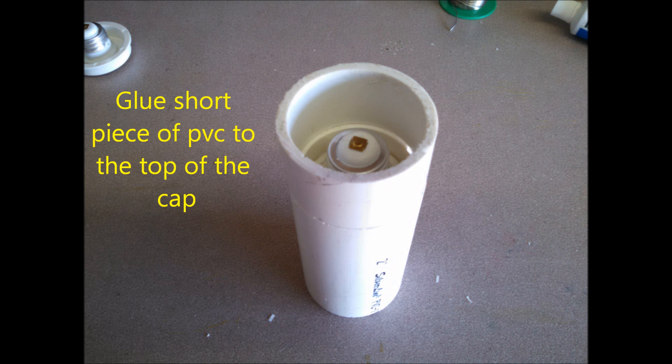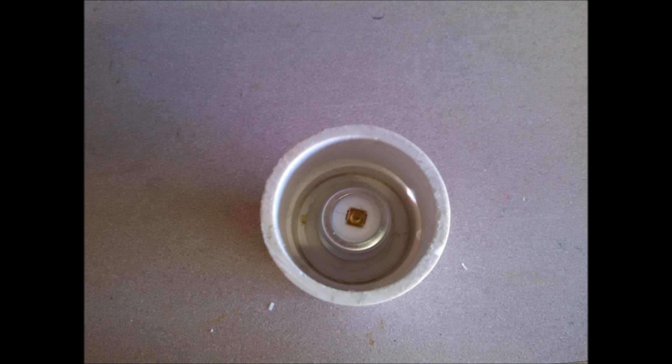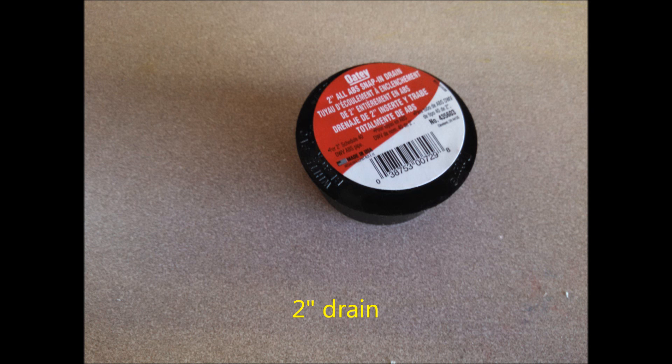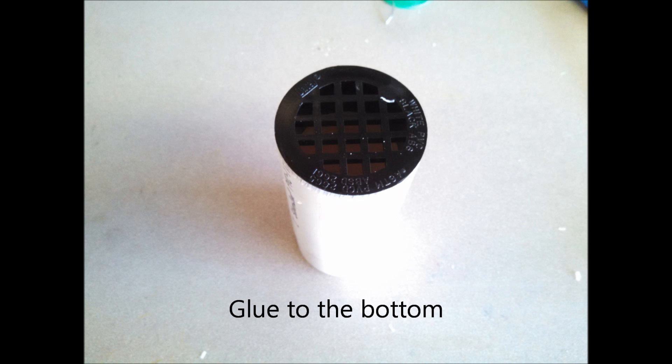After I cut them, I glued the cap to the two-inch pipe using regular PVC glue — it worked great and hasn't come apart. Then I glued the small piece to the top of it, which was a little trickier making sure it glued on right, leaving that little socket recessed a bit. I then taped them together to keep it from sliding off and left it to dry.